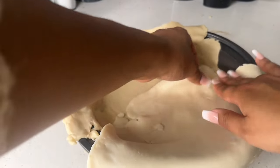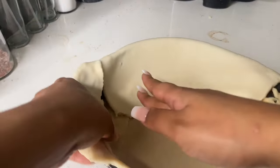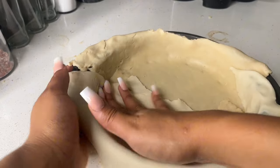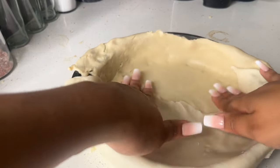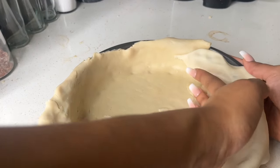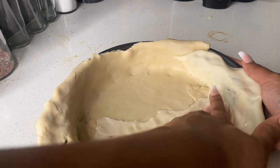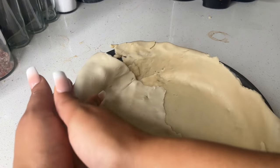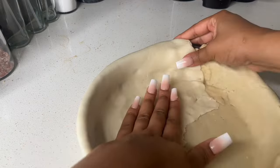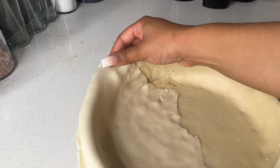My pie pan is nine inches. All you see me doing right here is trying to make the crust fit and look somewhat aesthetically pleasing. Our first step is going to be pre-baking the pie crust. When I first made this, I forgot to pre-bake my crust — don't do that. Don't pour the filling directly into the raw crust. We're going to bake the pie crust for 10 minutes before adding the filling, just until it starts to turn golden brown.